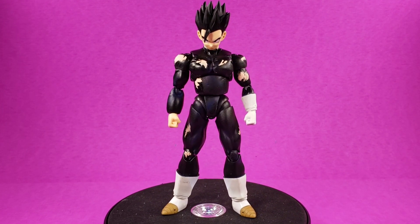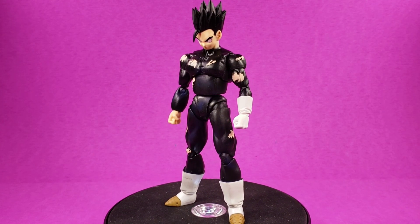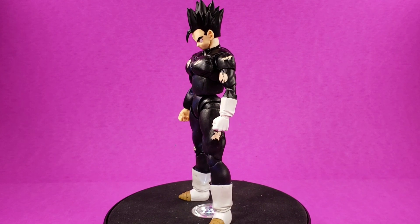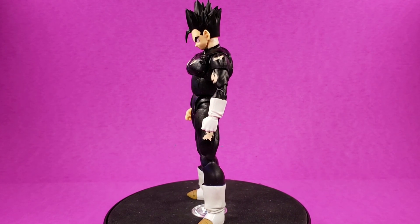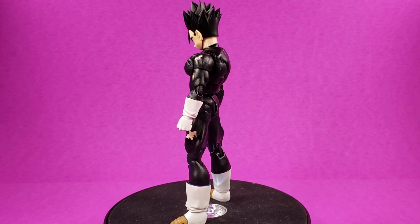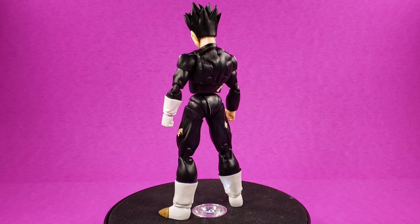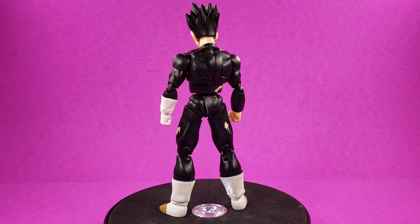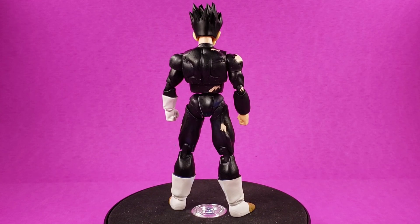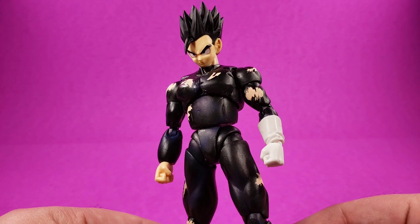The only thing I did not do was be patient and wait for it to dry. I wanted to see how good he looks, so I snapped him together. I did get a lot of paint chips, but for the most part I prepped him really good. Next time I really just need to pump my brakes and wait for it to dry. So what we're gonna do is take this figure off the stand and take a closer look.